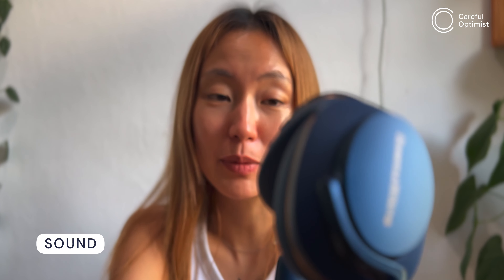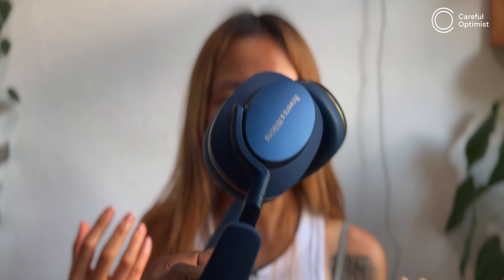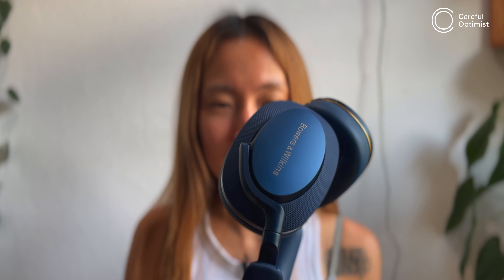Now for the segment many of you are waiting for: sound. But first, consider subscribing to help the channel. My guest's first impression was that the sound isn't super dramatic — she expected something very dramatic from the look of the headphones, but once she tried them it was pretty gentle.